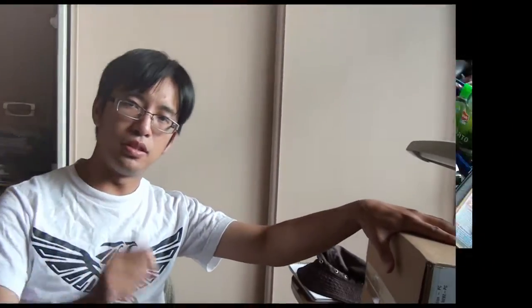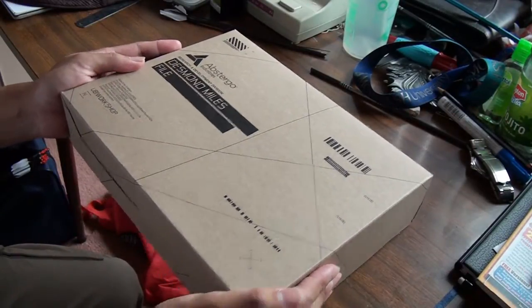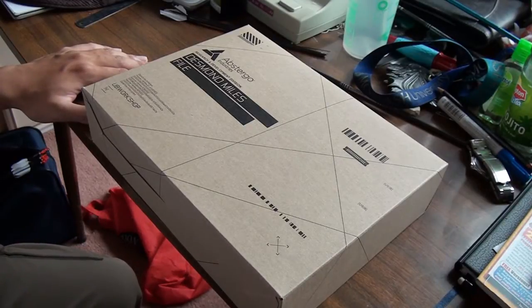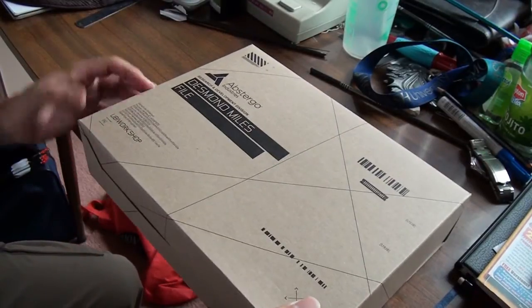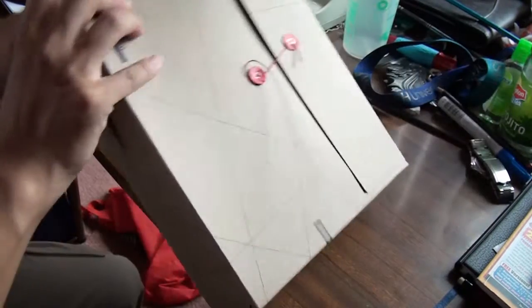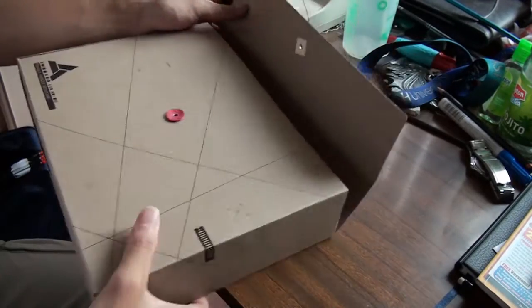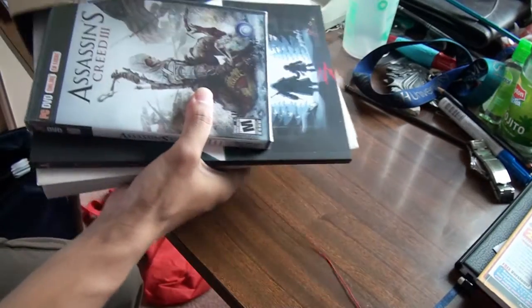The big part of this video is unboxing the Assassin's Creed 3 Ubi Workshop Collector's Edition. I'm going to open this up right now and have a look at what's inside. Nice packaging — back when it was on pre-order, the delivery was free worldwide, which is pretty awesome.